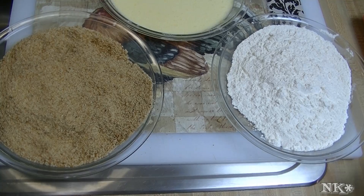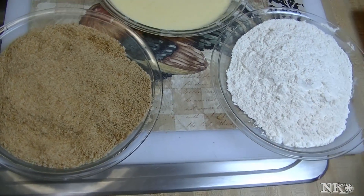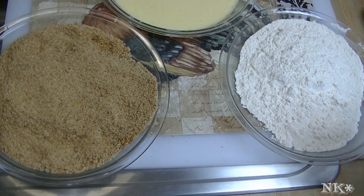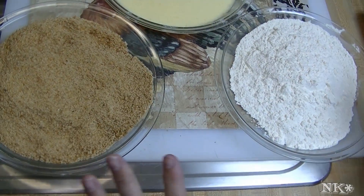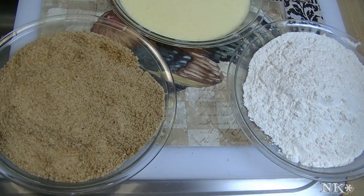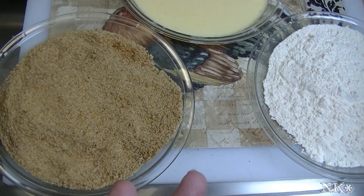Now this may seem like a simple thing for all of you folks out there who are seasoned in the kitchen, but for those people who've never done it before or who would like to try it, maybe this is a good place for them to refer to in the future. A breading station is a little setup that's going to help you bread whatever it is you're breading — whether it's chicken strips, chicken nuggets, pork cutlets, shrimp, chicken fried steak, or whatever.